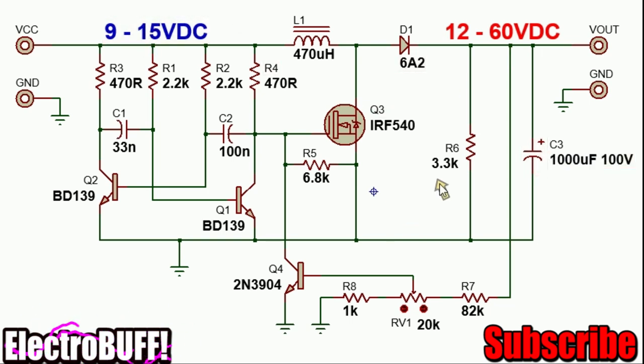To adjust the output, you can use a resistor divider network with a small potentiometer. By varying this potentiometer, you can change the voltage required at that point to cause transistor Q4 to conduct and thereby control the on-time of MOSFET Q3. By controlling the on-time of MOSFET Q3, you can control its duty cycle, and because the output voltage is directly proportional to the duty cycle, you can alter the voltage at the output.